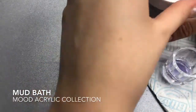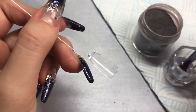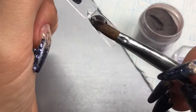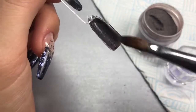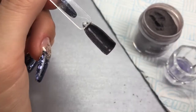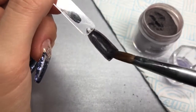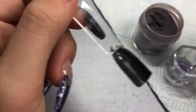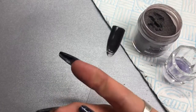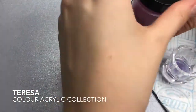Next we've got Mud Bath from the mood acrylic collection. With heat it changes color — it starts off this muddy brown, which sounds awful but it's really pretty, then goes to kind of a beige pink nude. This one has more of a glittery effect to it than the previous color.